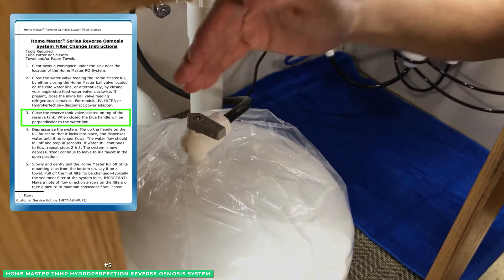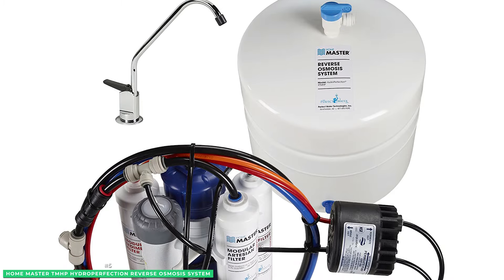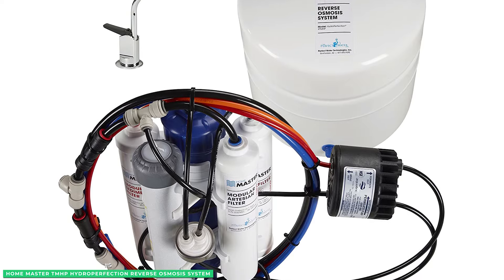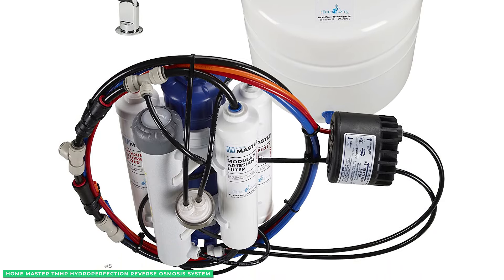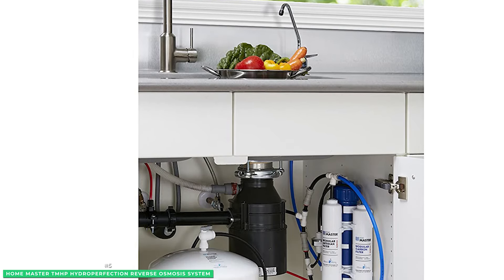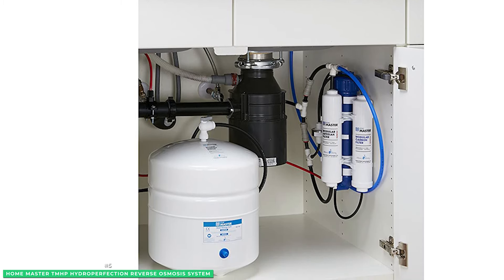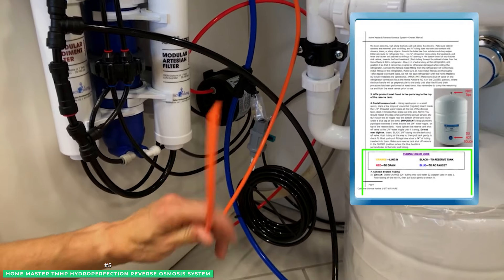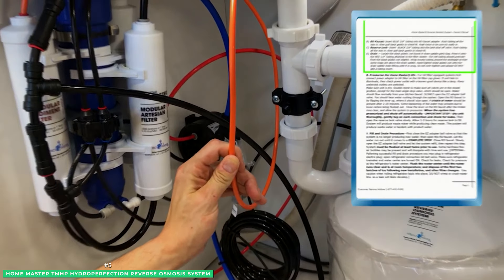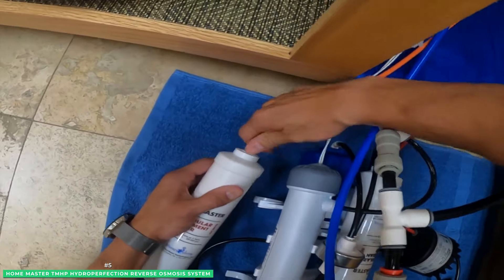Dissolved iron commonly found in well water would destroy reverse osmosis membranes without an iron pre-filter protecting it. The Hydro Perfection's iron pre-filter contains an advanced KDF-85 media that removes dissolved iron from the water, so you can count on crisp, clean water that won't shorten the lifespan of your RO system. HomeMaster filters last longer than traditional RO system filters, only requiring a filter change once a year or every 2,000 gallons. The unique modular, all-in-one filters are incorporated into their housings to make annual filter changes fast and efficient, while also reducing bacteria buildup.